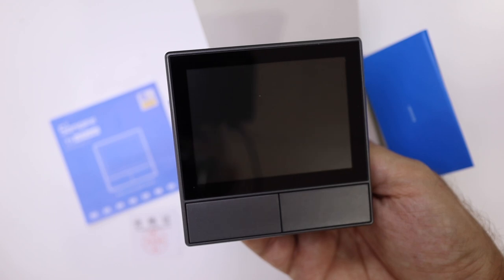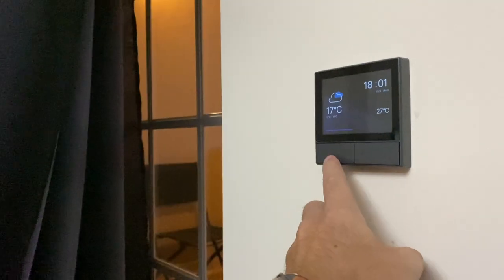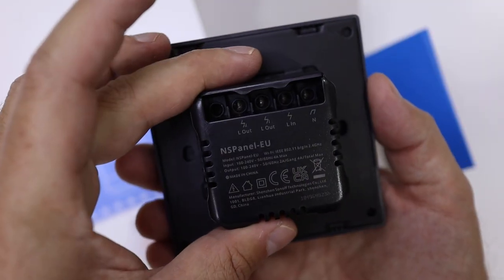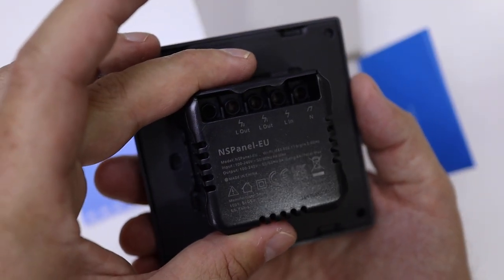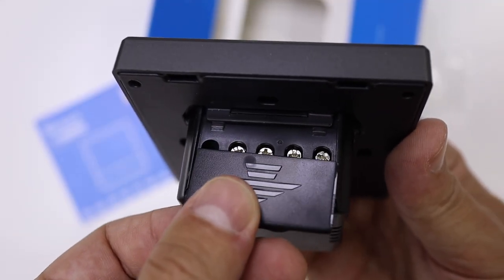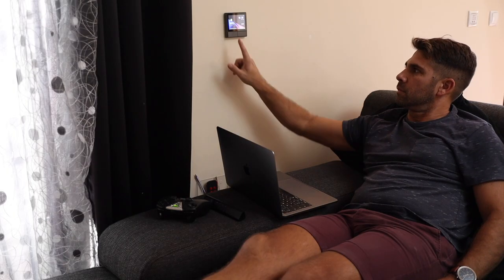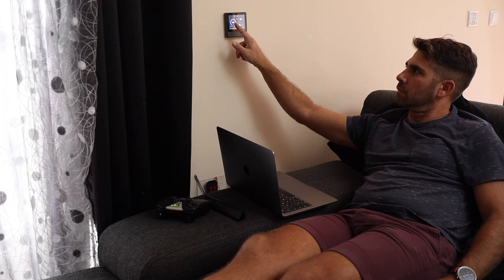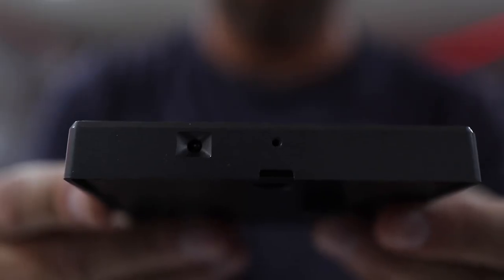At the front we find two physical buttons which can control two devices — in my case I'm only controlling one, but I'll show you in a moment. At the back we find the phase input, neutral input, and two phase outputs so we can control two devices. The ideal would be to replace a dual switch. At the bottom we also find a temperature sensor.